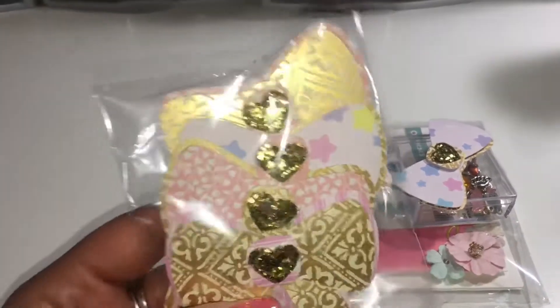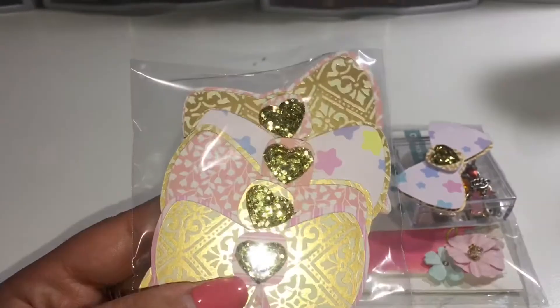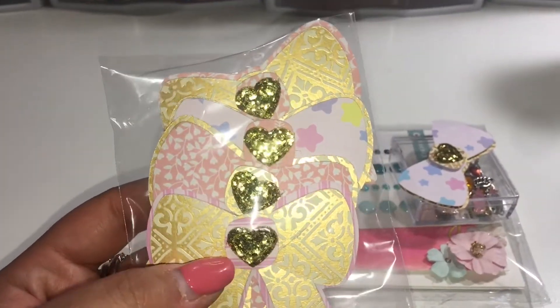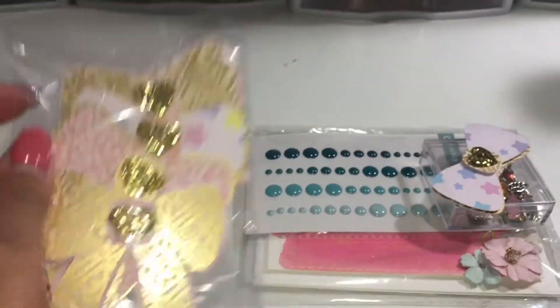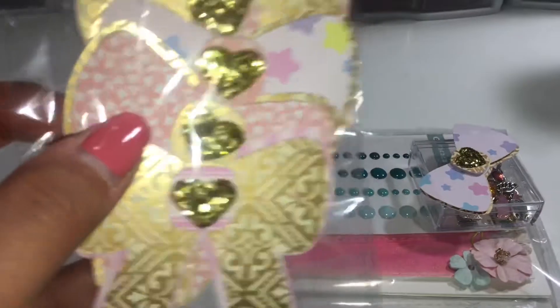She sent me these super cute little bows — so cute, so different, I love that.